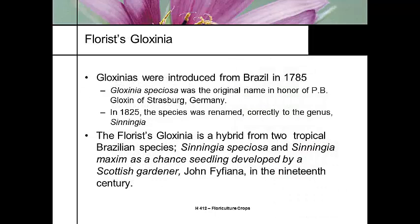Gloxinias were first brought into commercial cultivation out of Brazil in 1785, and it's named for a man named P.B. Gloxin from a German colony. In 1825, they renamed the species Sinningia based upon Linnaean taxonomy. The florist Gloxinia is actually a hybrid of two Brazilian species, Sinningia speciosa and Sinningia maxima, and it was a chance seedling from a gardener in Scotland during the 19th century — so it has a colorful history.